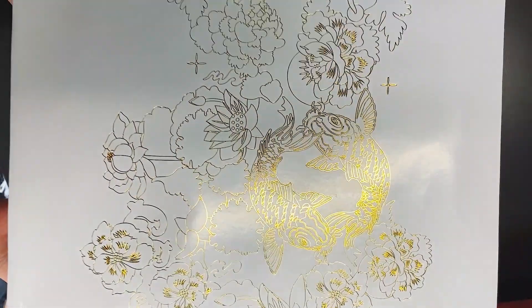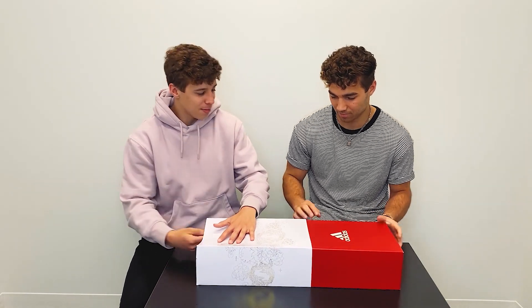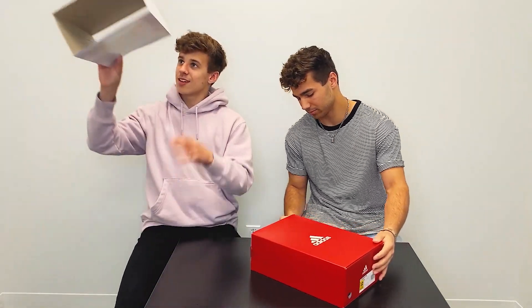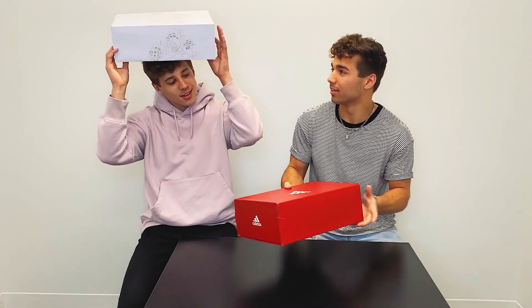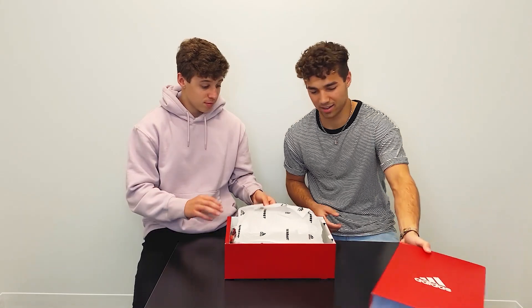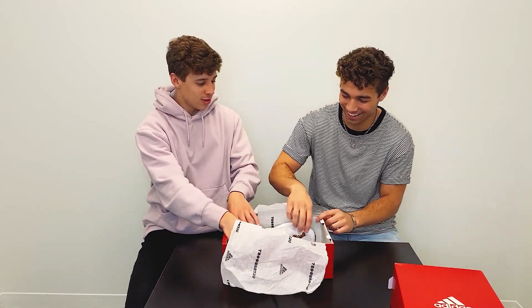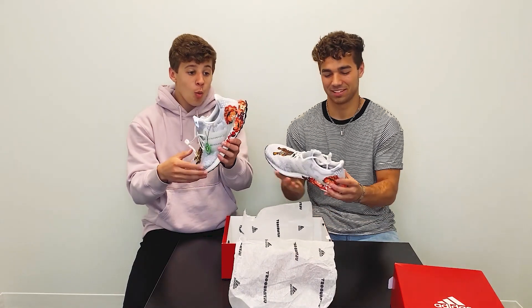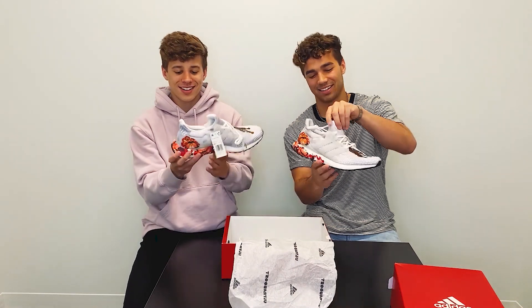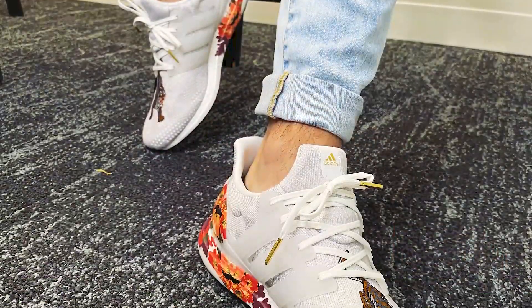Ultra Boosts are obviously very popular and we have a lot of them, but I've never seen anything as crazy as these. Just look at this box — it's got the Chinese theme, got the gold. I've never seen even a box like that. You slip it out, fold down the sleeve — red box. I've never seen a red Adidas box either.